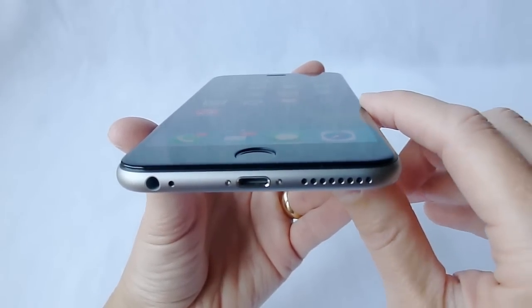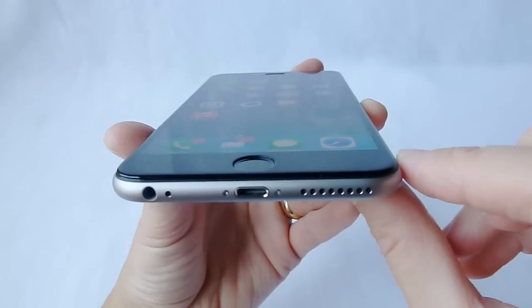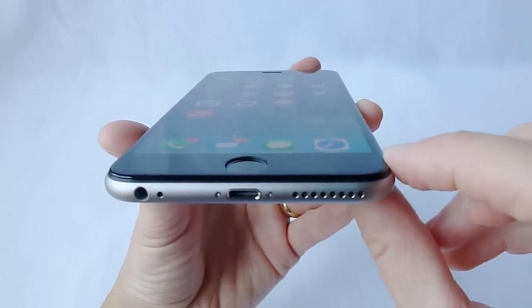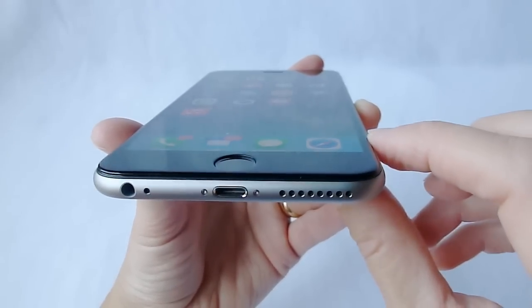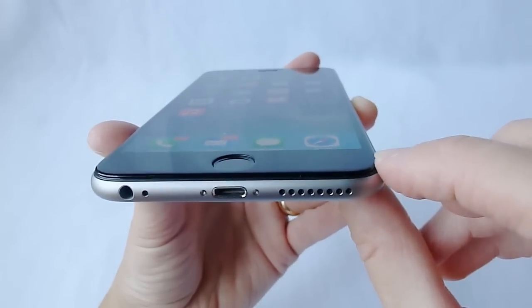Most of the edge-to-edge screen protectors use some other material to make the curved edge. Very few of them actually do it with glass, and even fewer of them — and perhaps Cinder is the only one — do it with Corning Gorilla Glass.